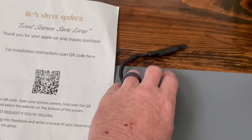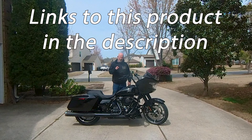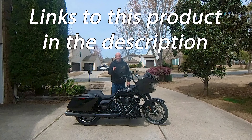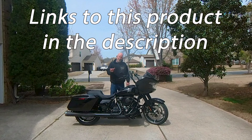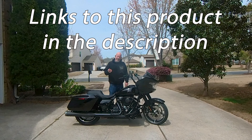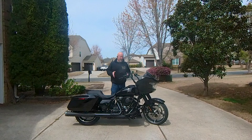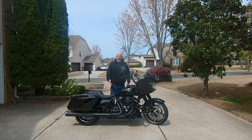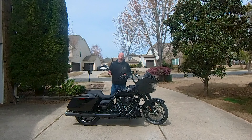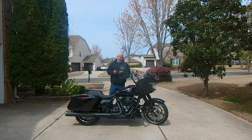I found a guy, Tim Henry — he owns Tim's Stereo Systems. Look him up on Facebook; he doesn't have a website yet. He installs a lot of audio equipment and works with UNDZ, a stereo manufacturer in the biking industry. He's an avid rider, which is important to me — if I'm doing business with someone about stuff going on a motorcycle, I want to make sure they actually ride.